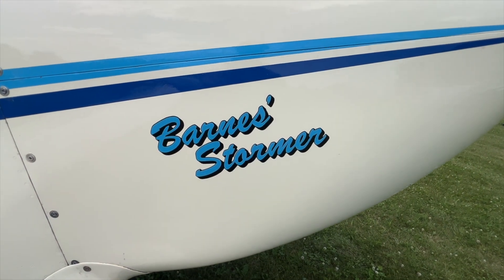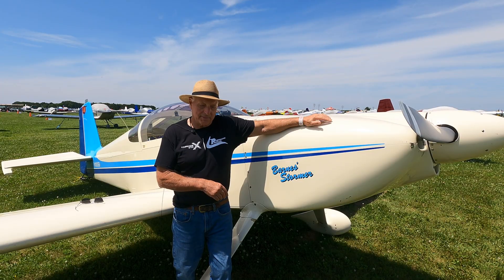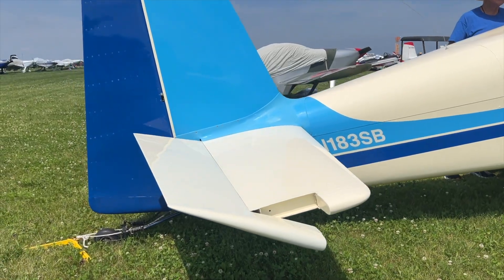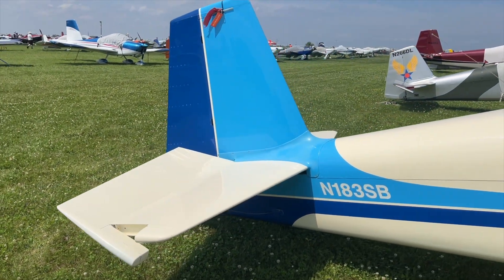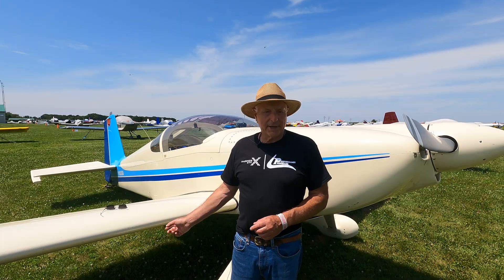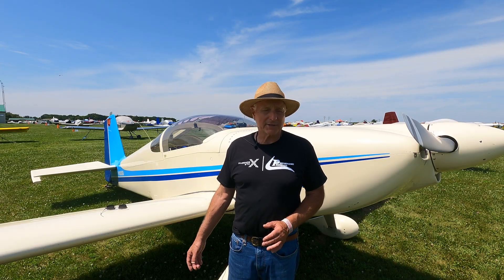A friend of mine had done this before and paved the way — he had some of the information and drawings, though mine is different from his. His is still in existence; it flew over 20 years ago for the first time and has been a joy to fly ever since. It flies pretty much like an RV6, just a little heavier. The fuselage is strengthened, and it doesn't have the RV6 tail — it has an RV8 empennage, which is rated at a 200-knot VNE.